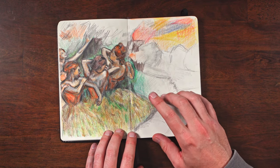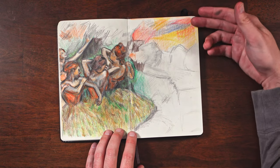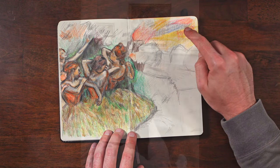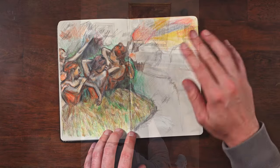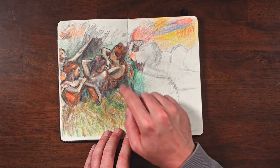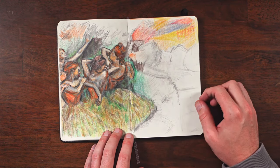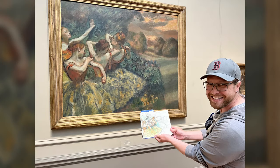This is where I started to have a lot of fun with colored pencils and started layering them. The sky in this painting by Edgar Degas ends up looking nothing like the colors up here, but I was planning on layering very similarly throughout. He has a lot of blues in his painting, and The Four Dancers is just a massive, absolutely gorgeous painting.